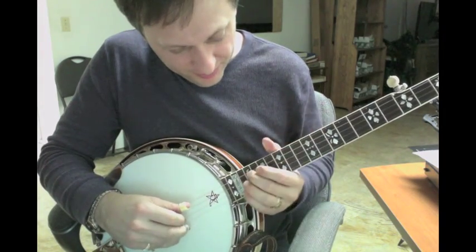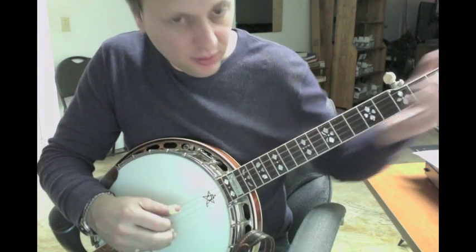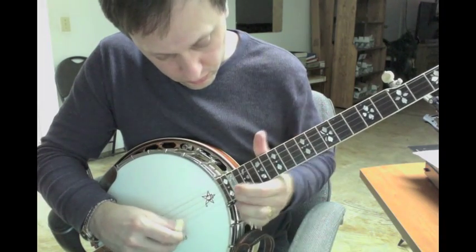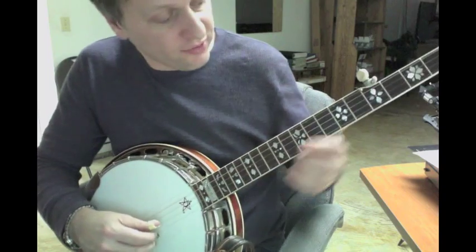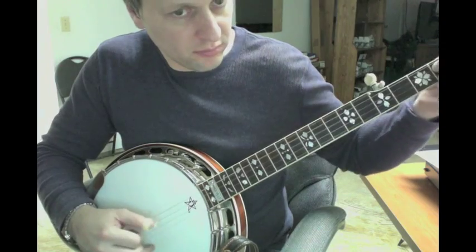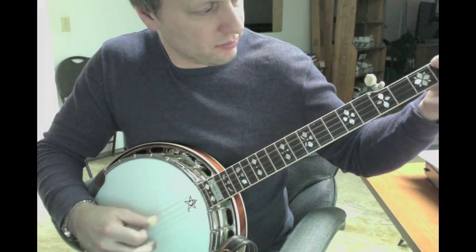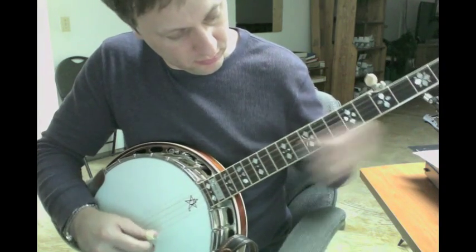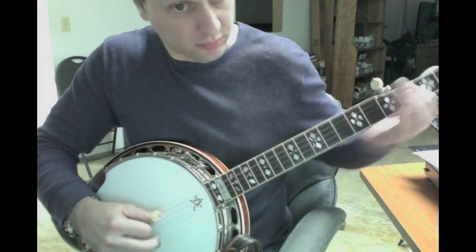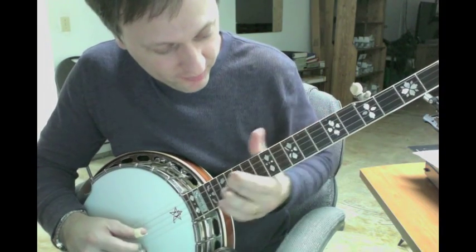And then he does these really cool moves. He's doing a slide up. And you can do it on the 12th, which sounds really cool. So it's a slide up, and then a slide down.